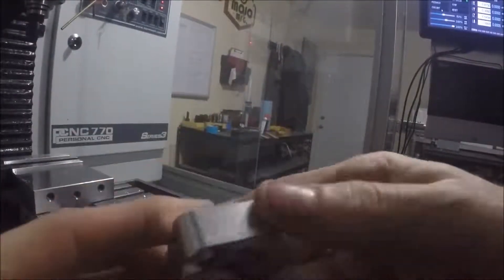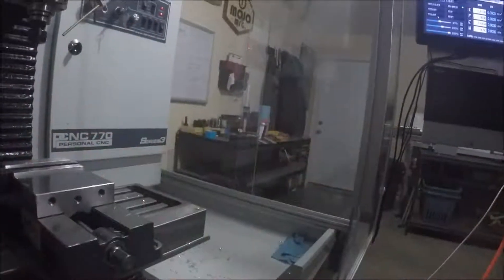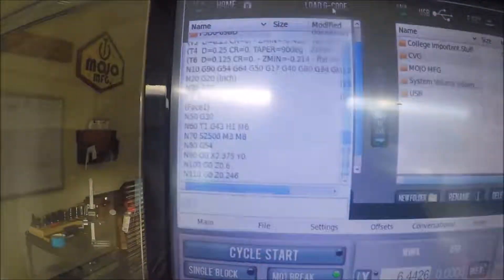Here is the final first part. You can see a little bit of a lip there where the tools didn't line up exactly — that's what I meant by the rookie mistake. Now before we get into the second piece, let's look at some CAD and CAM.